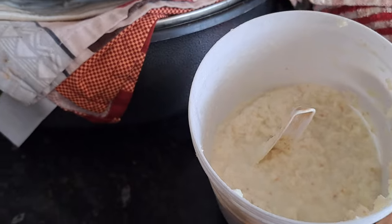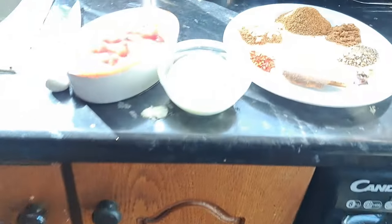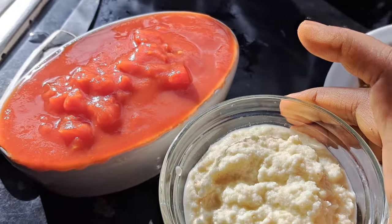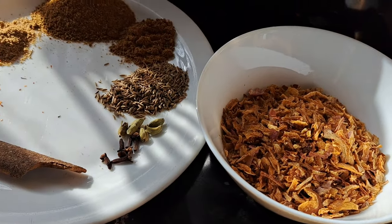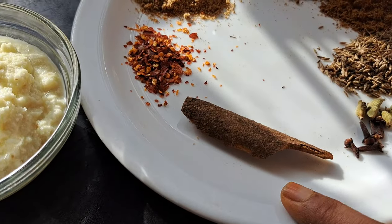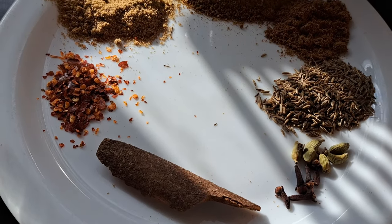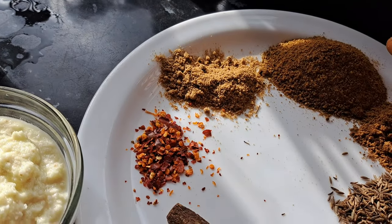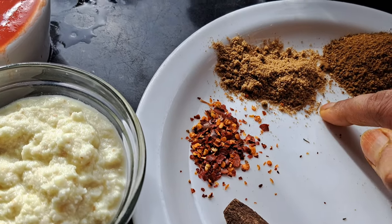I showed how I make the ginger garlic paste in one of my other videos. For this recipe I take three big spoons of it. So to recap: fried onion, cinnamon stick, five cloves, five elaichi, one spoon of whole jeera, one spoon of garam masala, three spoons of jeera powder, and one spoon of coriander powder.